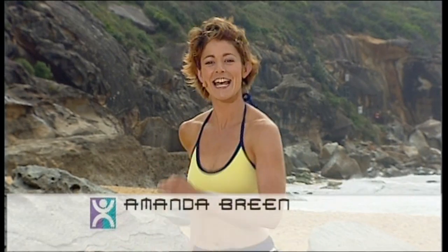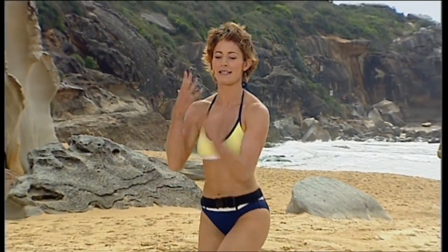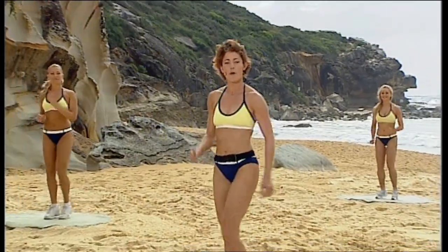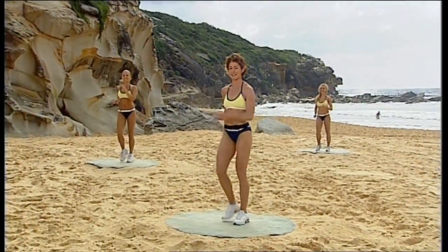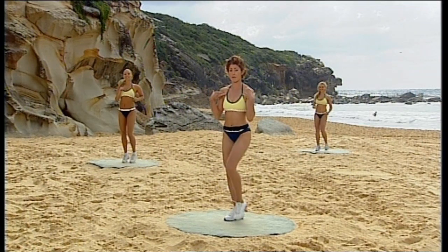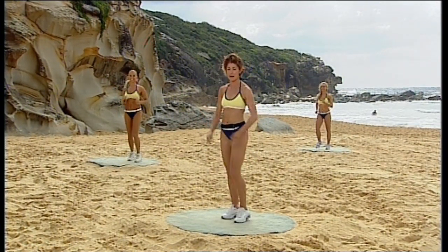Welcome to Aerobics All Star. Today we've got a body conditioning workout for you. What does that mean? We're basically working every part of our body. We're going to be focusing on toning, strengthening and tightening up those muscles. So we're working into upper body, also working into the abdominals, but also into the legs and into the butt.